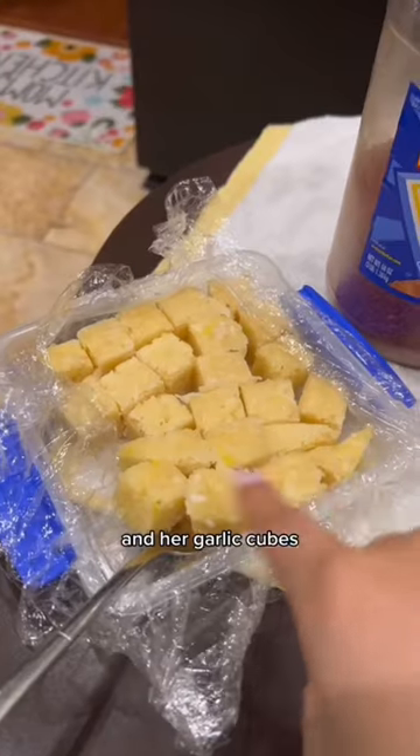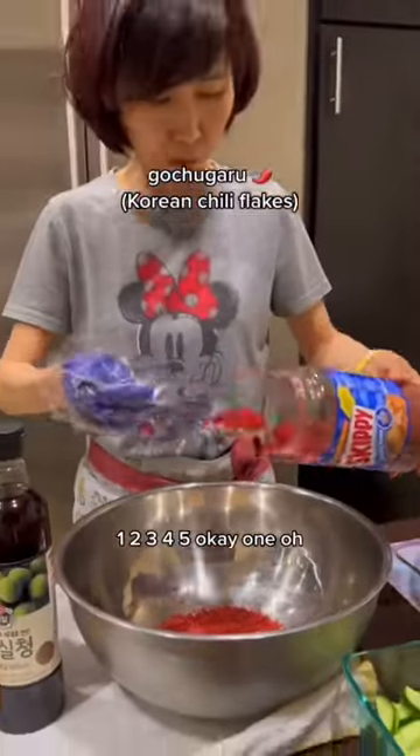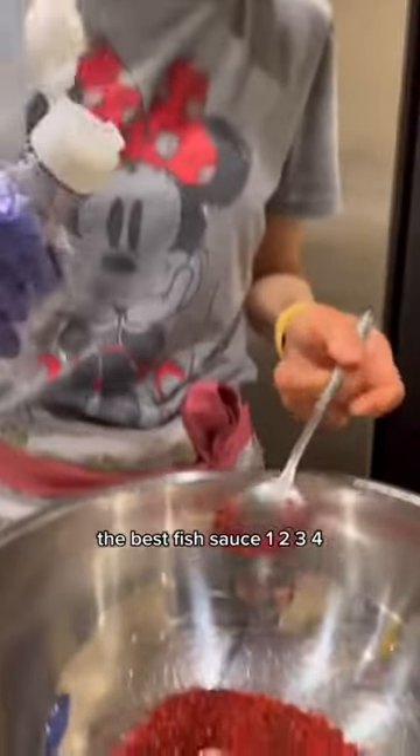Here are the ingredients and the garlic cubes. Four garlic cubes — one, two, three, four, five... okay. This is for sweetness because we're not putting any sugar in. Three tablespoons — you know the best fish sauce.